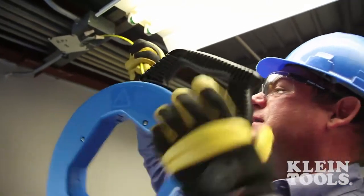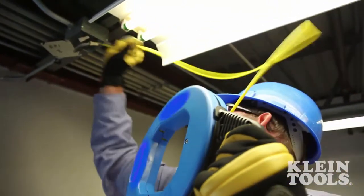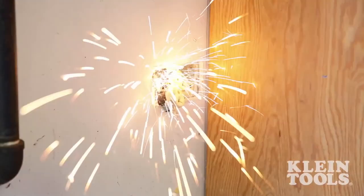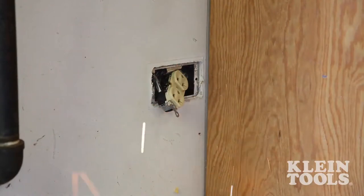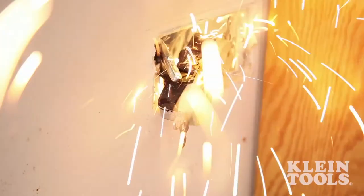Staying safe on the job site is critical to all professional tradesmen. When wire pulling, electricians are often fishing in the dark. With any live or energized circuits, electricians run the risk of shorting or faulting, damaging equipment as well as harming themselves.